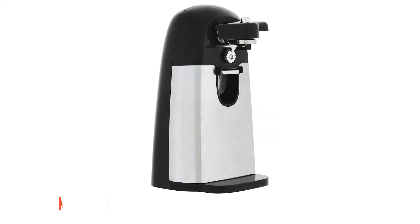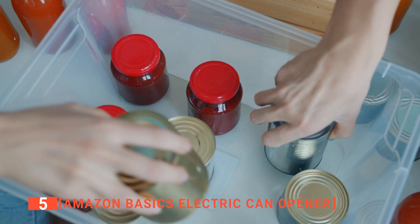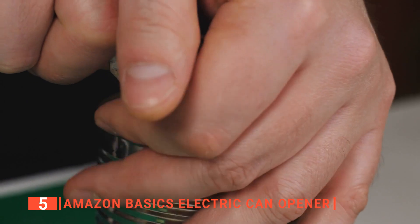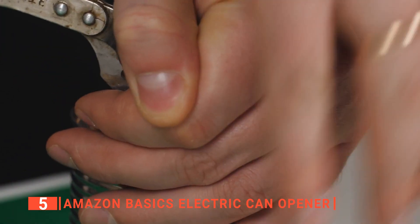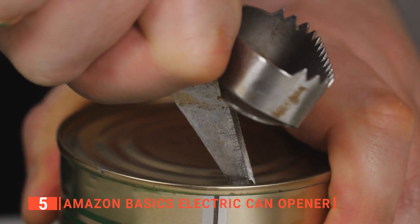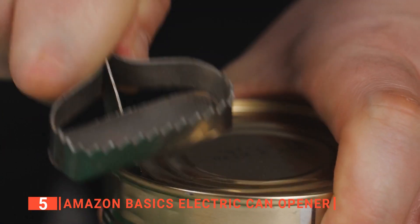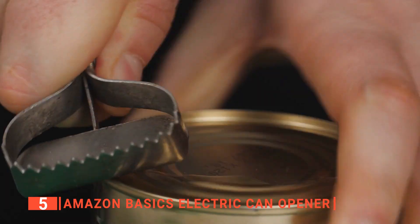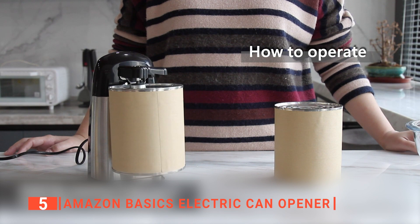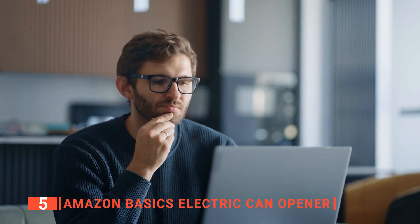The fifth product on this list is the Amazon Basics Electric Can Opener. Canned foods are one of the best options for whipping up a quick meal without cutting, chopping, sorting, or washing ingredients. However, sometimes accessing the canned content can be a hassle because not all cans are easy to open. Even though a manual can opener may seem like a solution, an electric option is more suitable. The Amazon Basics Electric Can Opener is a convenient tool that every household should invest in, and there are some reasons to consider it.